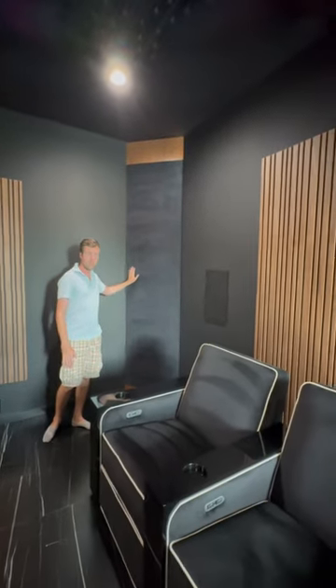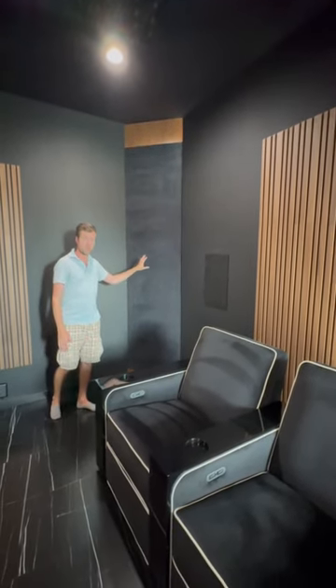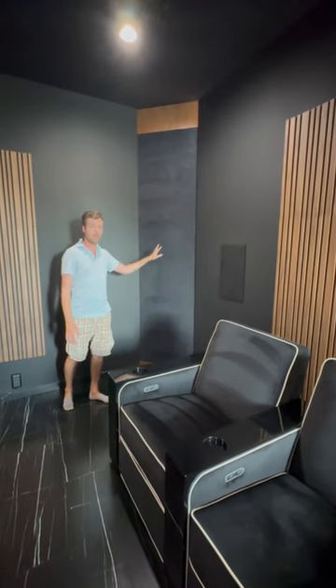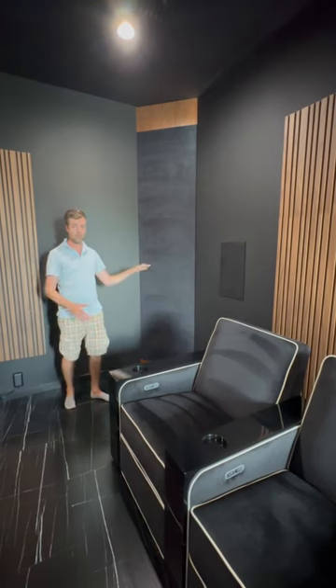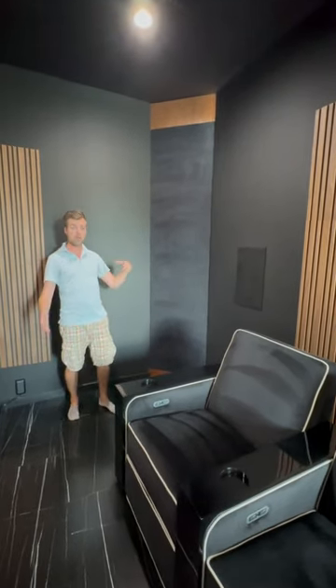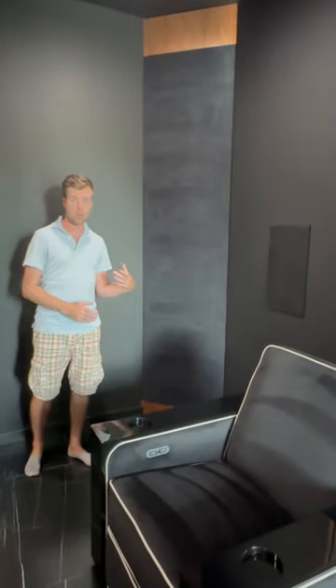This is not a standard corner bass trap — this is actually a special kind of bass trap from Real Acoustics that uses a metal diaphragm on the front. As a result of that, it doesn't add to the absorption of the room above 250 Hz or so at all, but below that you get much more absorption than you normally would.